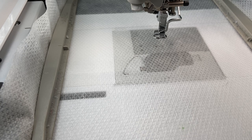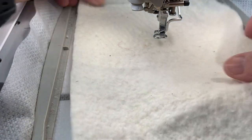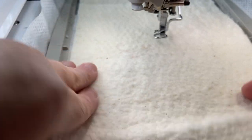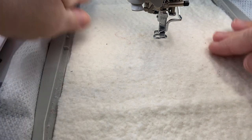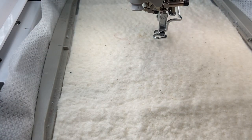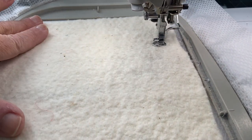It's all done in the hoop. The first thing we're going to do is a placement line where I'm going to put my batting. Since I've already stitched it out, I'm just going to go ahead and put this piece of batting in here, fit that in the hoop, and do step one — which is stitch down the batting.